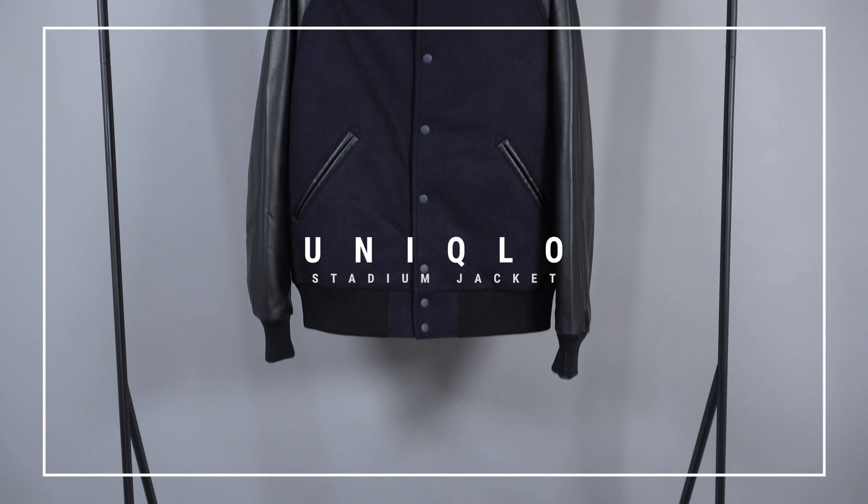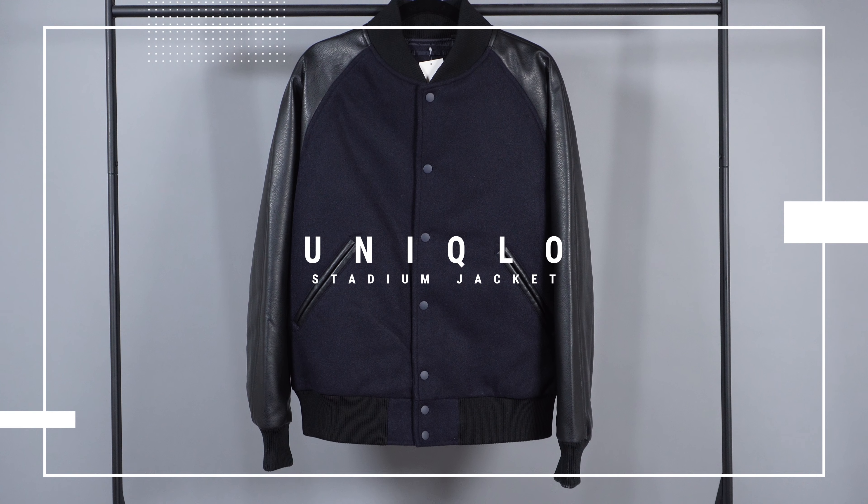What's going on everyone? My name's AJ and today we're going to be reviewing the Uniqlo Stadium jacket in navy. I got this jacket from Uniqlo Direct for just about $80 and it did come in another colorway — this light gray colorway — which is basically the same jacket just slightly different color.